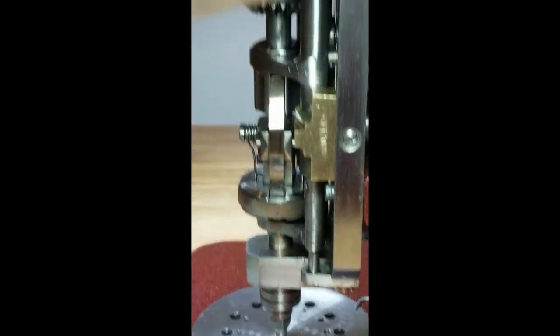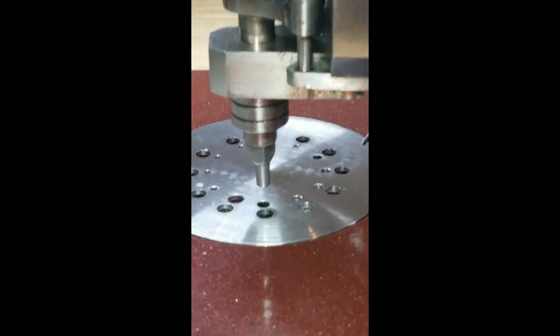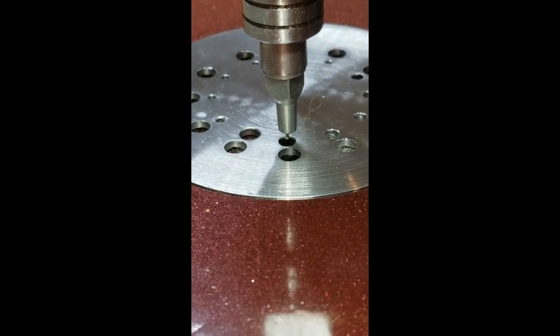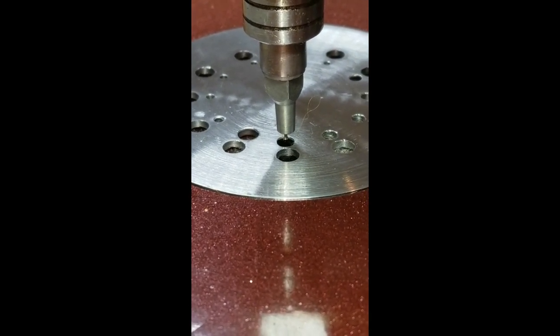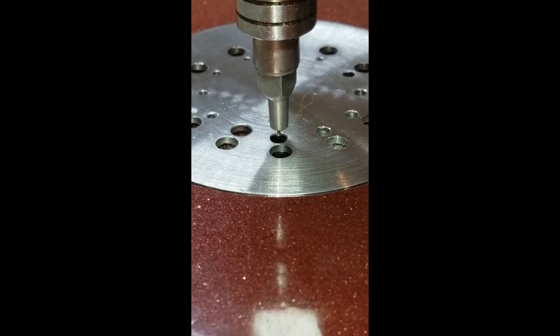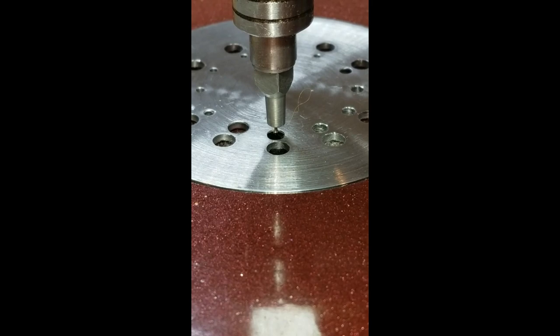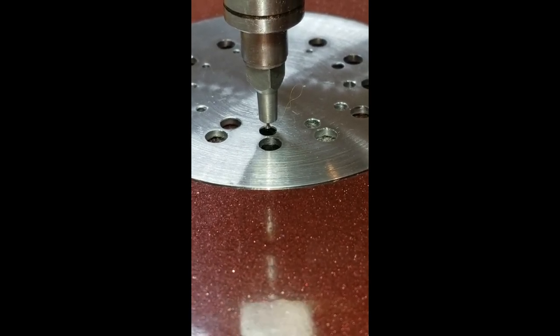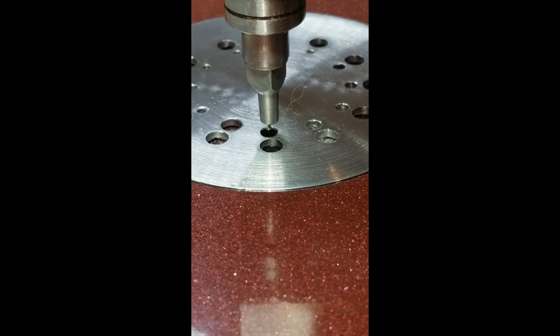So you want the hook of your needle pointing towards you like this. Then you put it into the shaft. Make sure when you put your needle down that it's not hitting the edges of the needle plate. I have my needle and needle plate on the largest hole because I was doing three-thread embroidery, so I have it on a really big hole. You probably don't need a hole that big if you're just doing one thread.